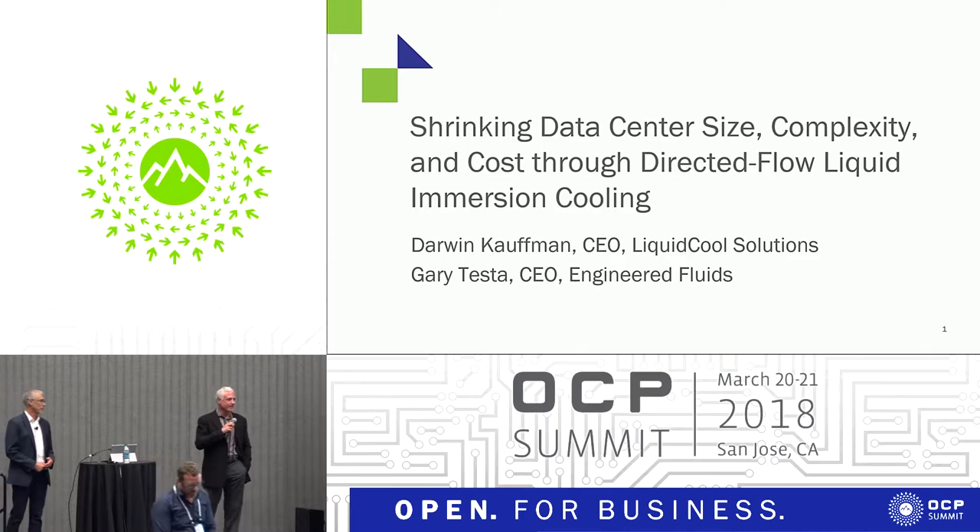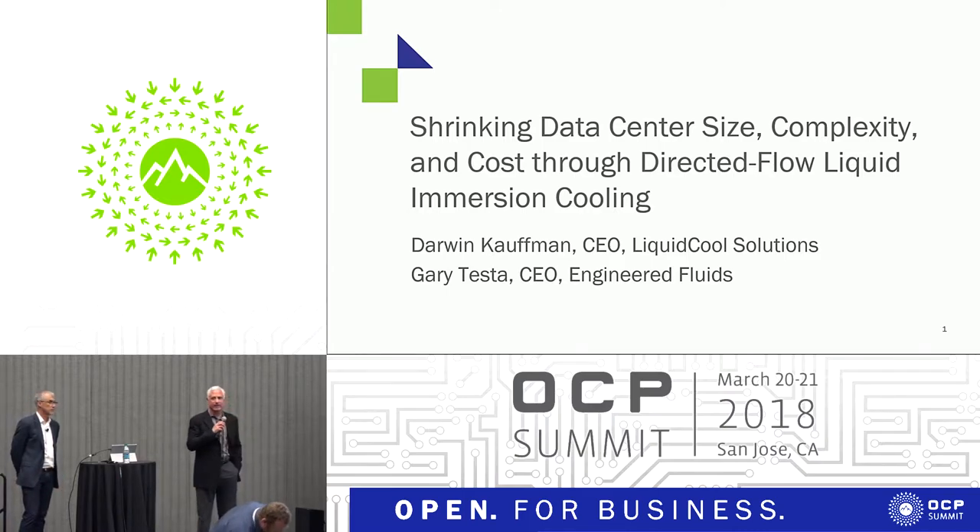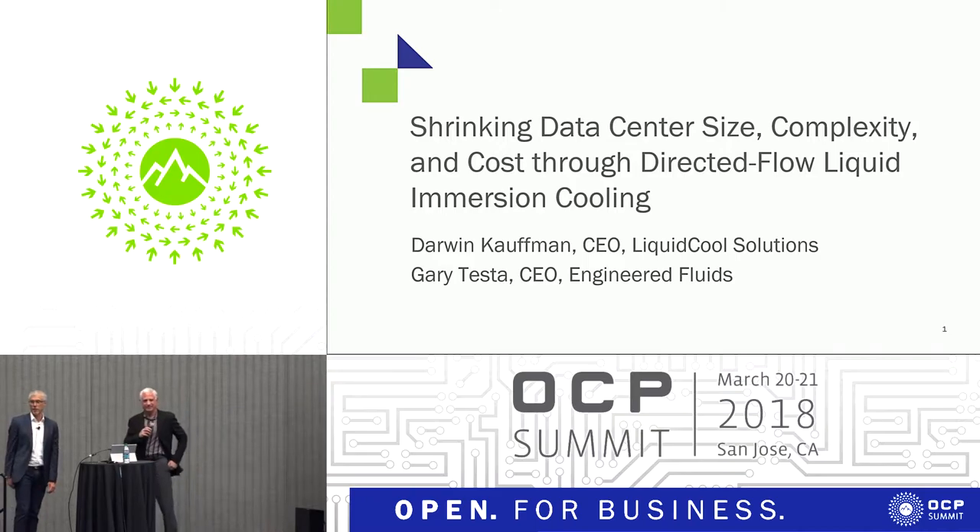My name is Gary Testa. I'm the president and CEO of Engineered Fluids, and with me is Garwin Kwan. I'm with Liquid Cool, Fluidians of Minnesota.